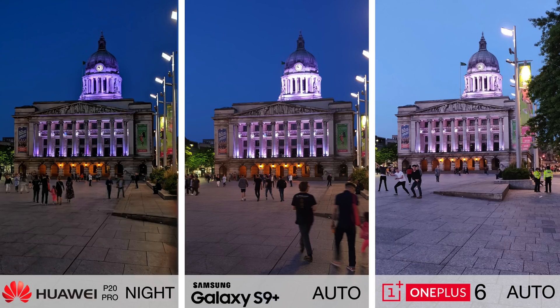As you can see looking at the clock tower, on the S9 Plus — which is basically capturing a single frame — you've got a little bit of loss of detail in the highlights. Same story on the OnePlus 6, which has actually brightened the whole image to compensate for the lack of light.